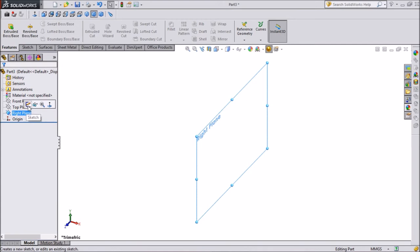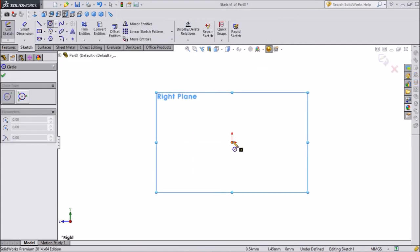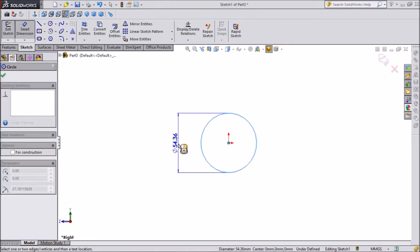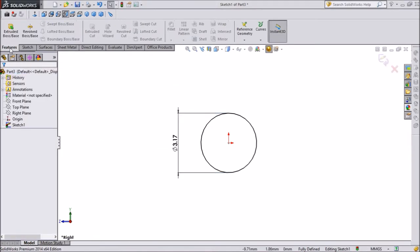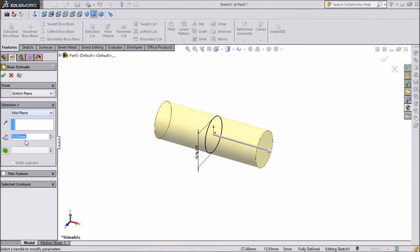Click on the right plane, select Sketch, then select Circle and draw a small circle from the center point. Give it a dimension of 3.17mm. Go to Extrude, keep it on middle plane, and give a dimension of 15.87mm for the rocker arm assembly.